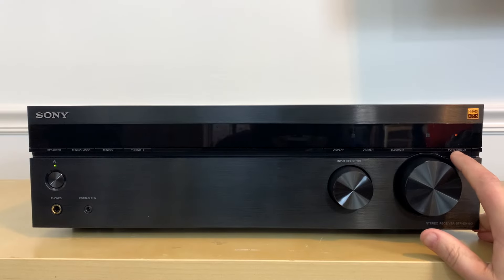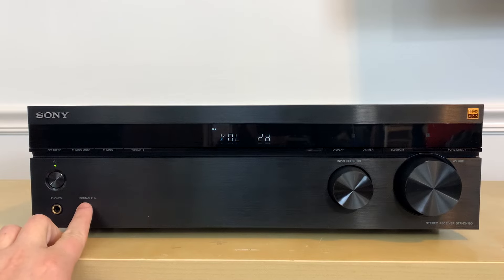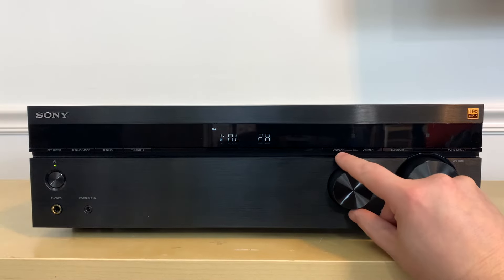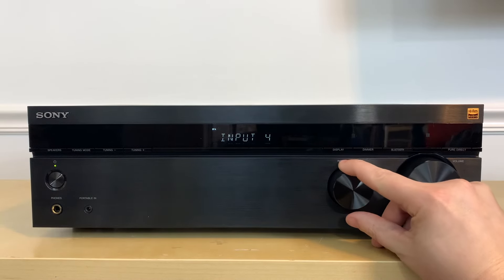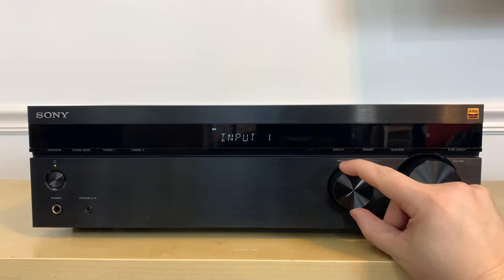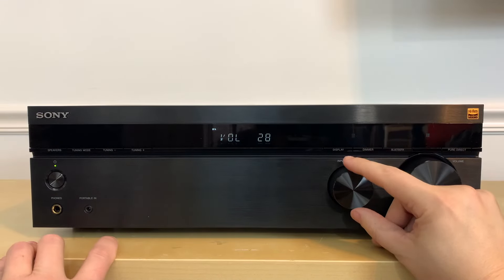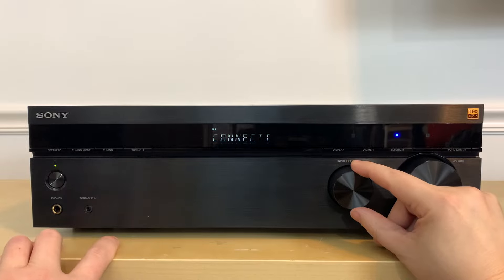There's a pure direct mode button which turns off the front lights and supposedly removes interference in audio playback. Down here you've got a headphone jack and a 3.5mm portable input so you can plug in a portable player. The input selector knob lets you switch between inputs — you can rename them via the remote, but out of the box they're labeled Input 1 through 4, plus portable, the built-in phono stage, FM tuner, and Bluetooth.